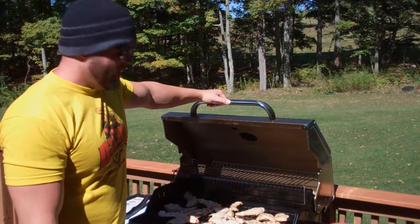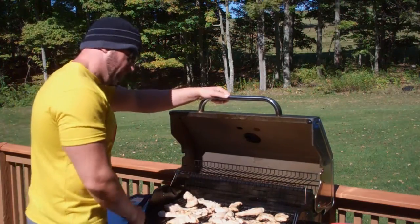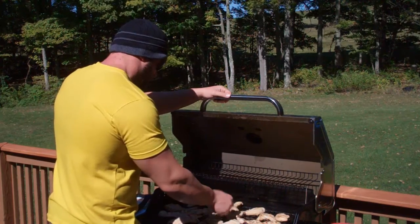Look at that, would you? Hopefully you can see that in the video. A whole stack of chicken. Look at this stuff. This is just about perfect. Almost done. Flip it over. Look at this, man. Just gorgeous.